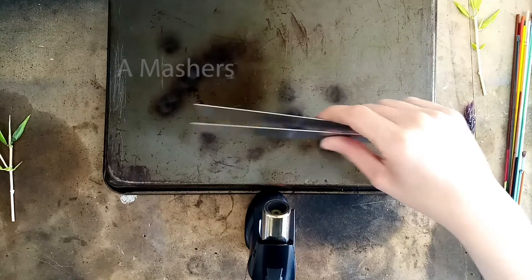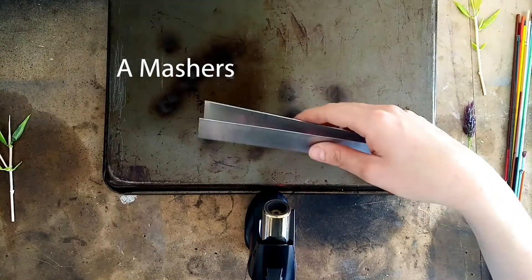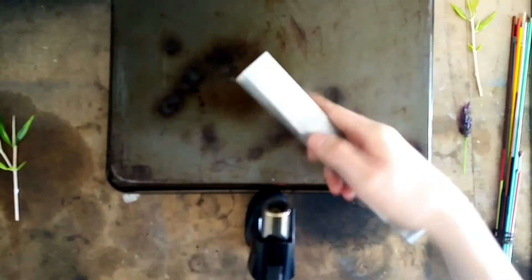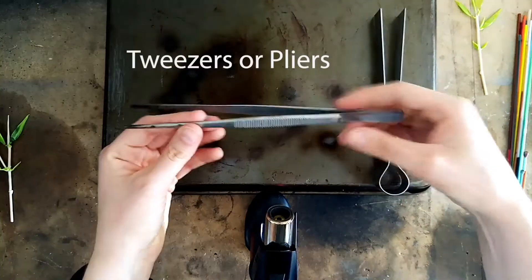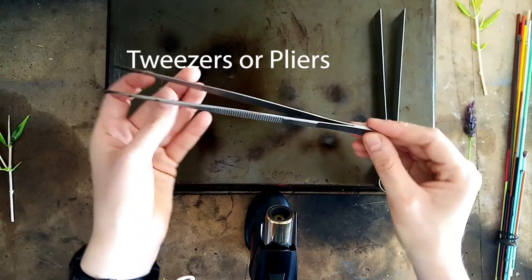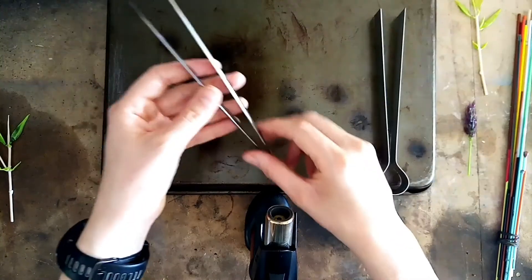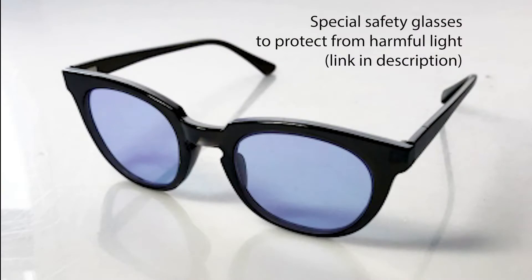I'll be using two types of hand tools today. This is called mashers — it does exactly what it says on the tin; it's used for mashing molten glass into a flat form. You'll also need tweezers — if you want, you can use a pliers or a vanity tweezers from home. You'll also need a special pair of safety glasses which will protect you from the harmful light. I'll leave the link in the description below.